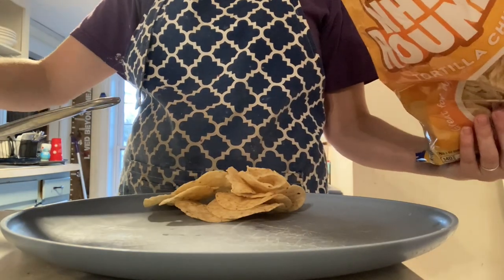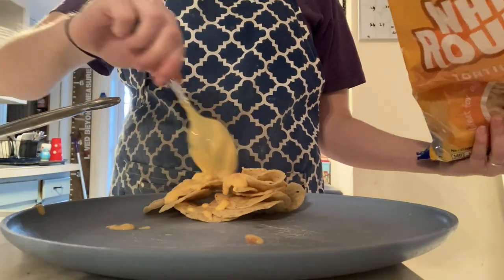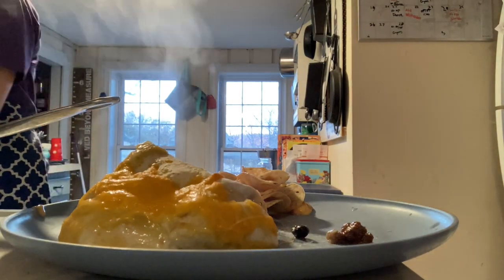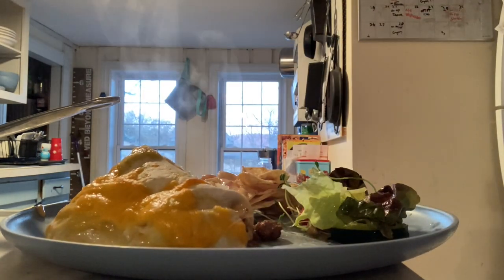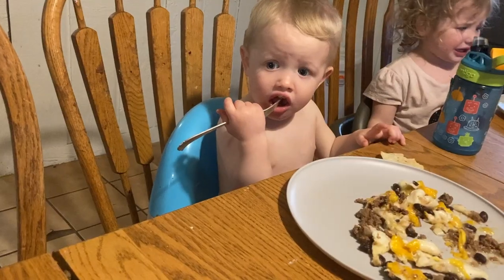Let's go ahead and make Sam's plate — we got some chips and cheese, we're going to add one enchilada. I'll warn you the first enchilada out of the pan is always a bit tricky; I broke it, but the other ones come out nice and clean. Then we'll add some salad on the side and a little bit of dressing and his plate is ready to go — nice and hot. I know he's hungry because this was the day he was working at the hospital and just finished a 12-hour shift.